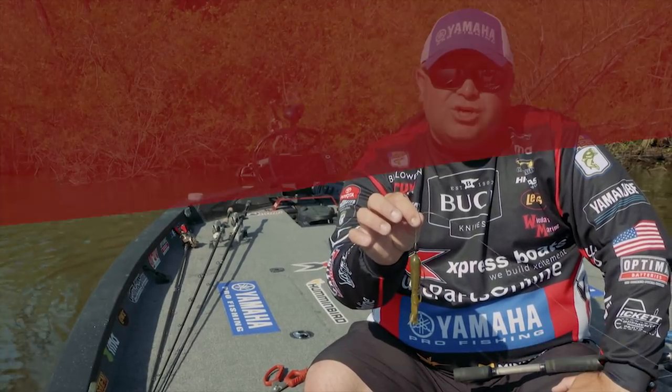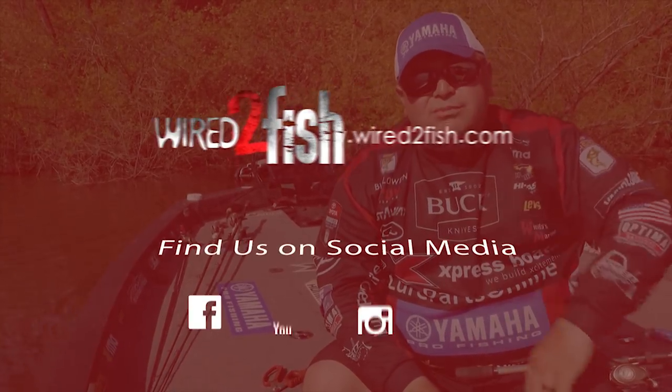So the next time you're flipping bushes, take those tips that I just showed you, go after them, and I know it's going to put some more fish in the boat for you.